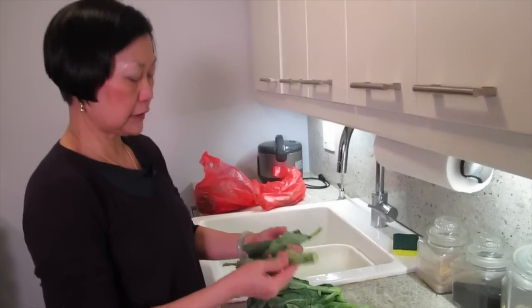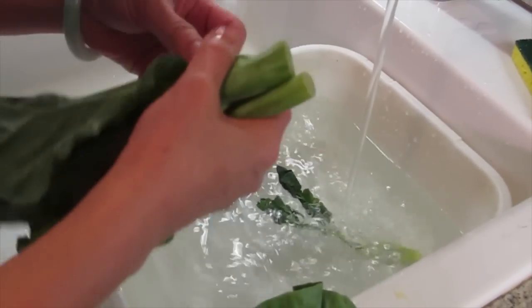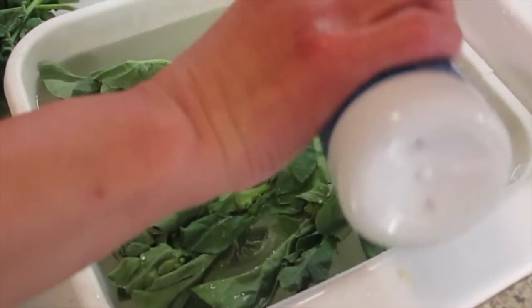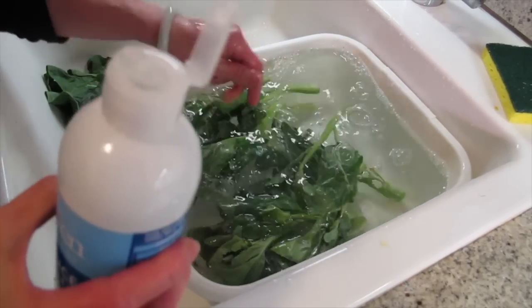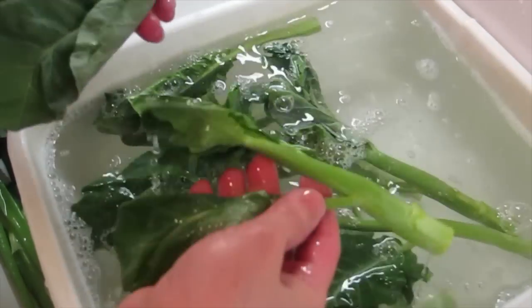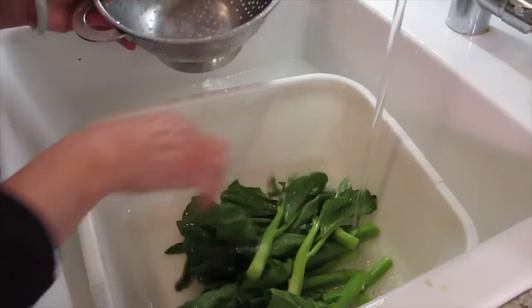Use the veggie wash to clean the Chinese broccoli. Sometimes the leaves get too old, so I get rid of them. I love Chinese broccoli. It will clean up all the wax. Let it sit for a little while with the veggie wash — see how much greener? I'm going to change the water at the same time.